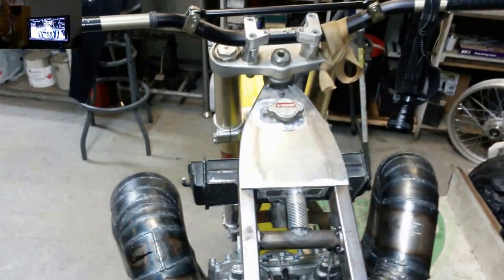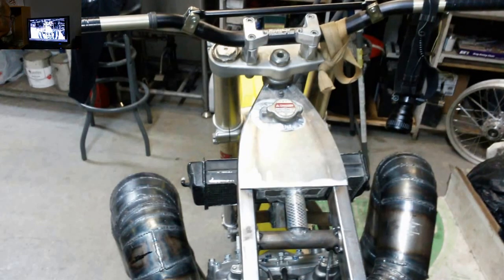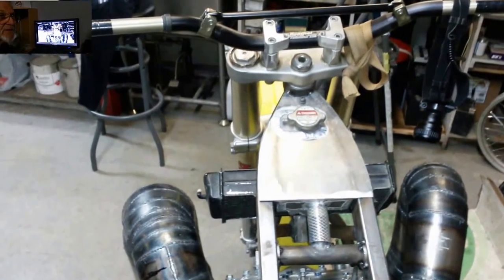We have also modified our reservoir for our antifreeze. We've put a tee into it and teed into the frame, and we are going to add the antifreeze to the frame of this bike to give us lots of capacity for cooling.